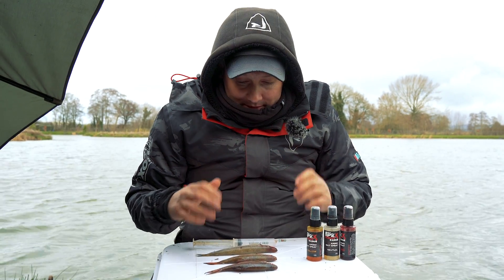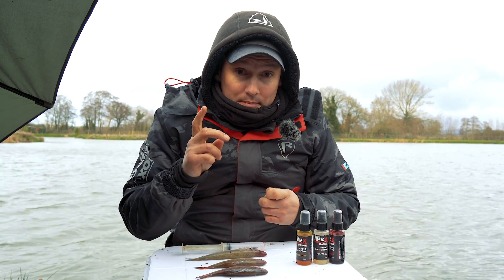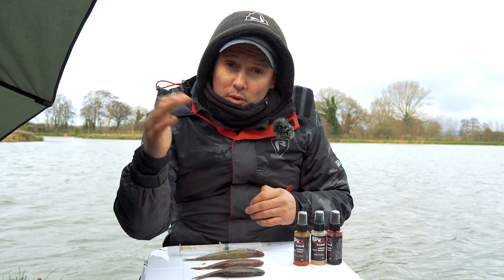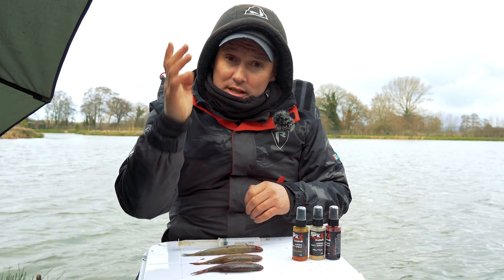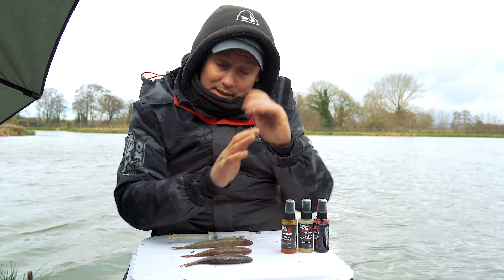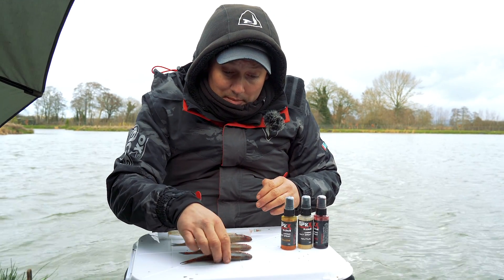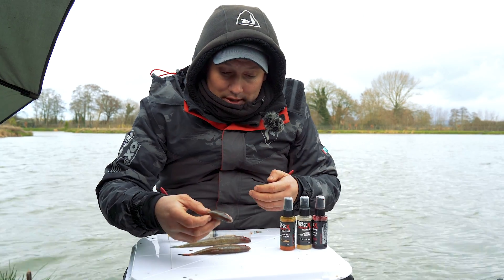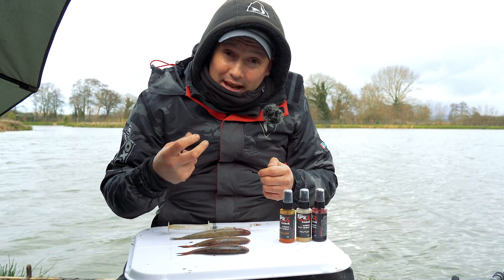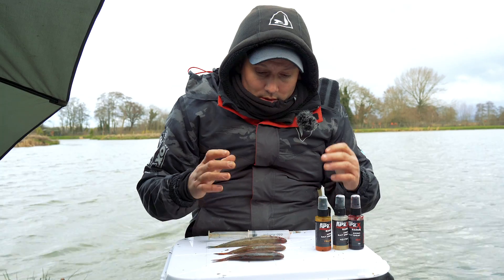Another thing you can do with baits — one thing I do is pop them up. Not all the time, but sometimes, especially when there's underlying weed and you don't want your bait sitting in it. You can use quick-change weights and have them just standing up on their tail. It's a really good little trick. Anything like a lamprey or roach can be popped up with air — you inject it with air and that will actually lift it up and keep it off the bottom.